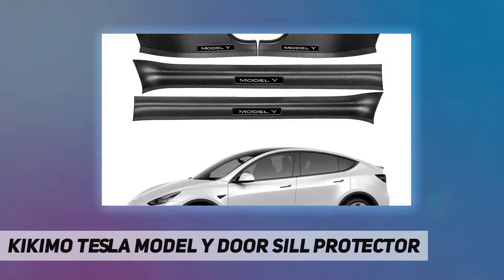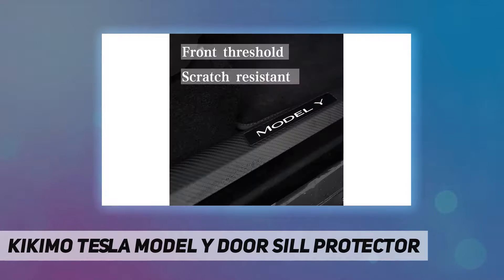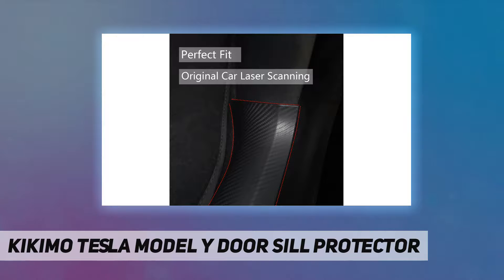Quick installation using strong non-marking backing — easy to operate. Compatible with the 2020–2021 Model Y. Before installation, clean the door sills with water and a towel, then line up the corners of the carbon fiber door sill to the door sill on your Model Y.